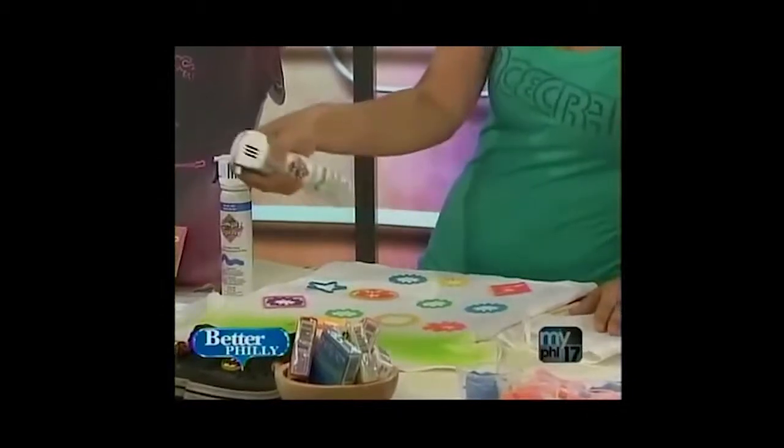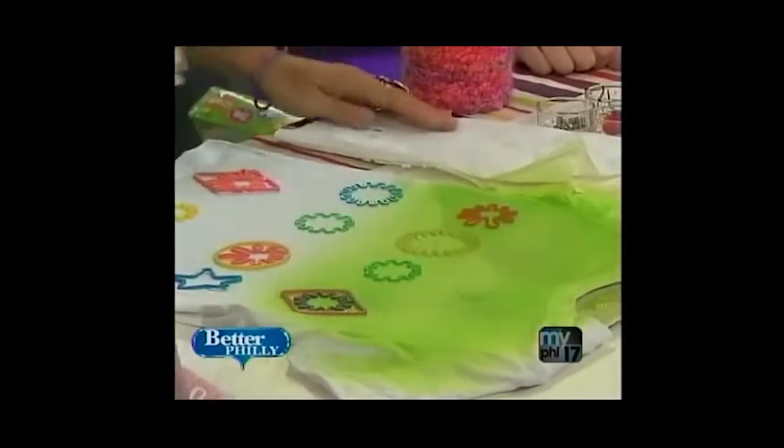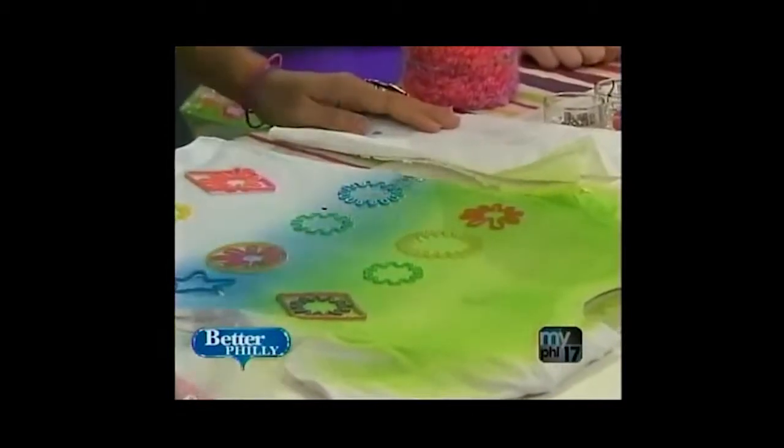It's non-toxic. You just spray it on like that, really lightly, right over your silly bands. It won't hurt your silly bands. It only stains your fabric. And your kids can do it.